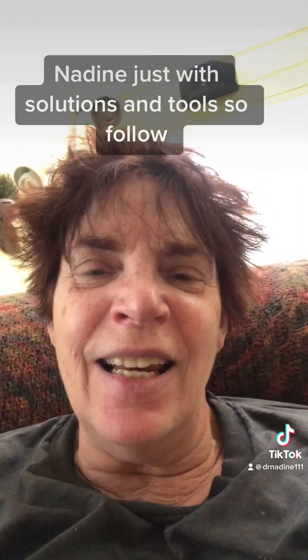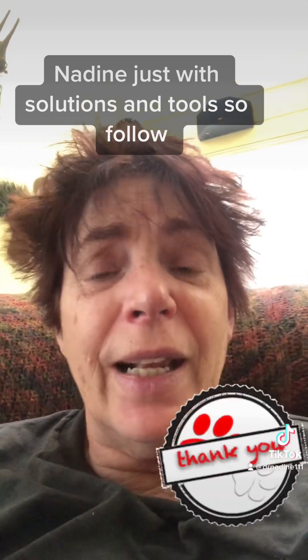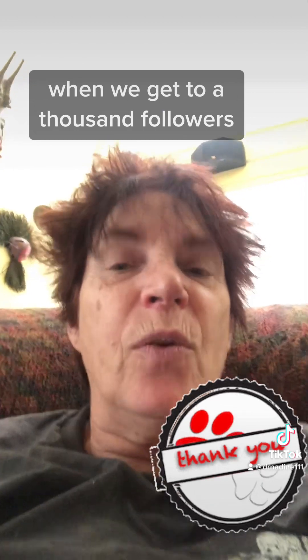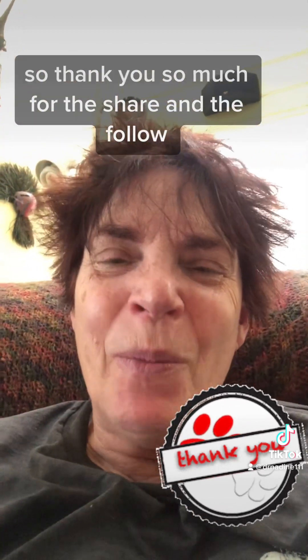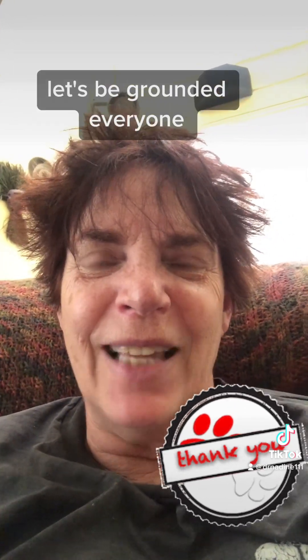Again, this is Dr. Nadine, just with solutions and tools. So follow — click that follow button — and share this information with other people. When we get to a thousand followers, we'll be able to offer even more. Thank you so much for the share and the follow, and have a great day. Let's be grounded, everyone.